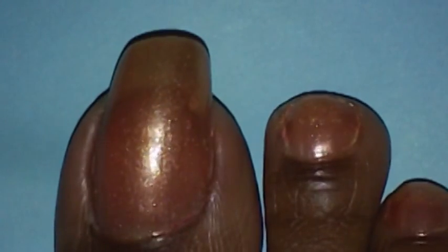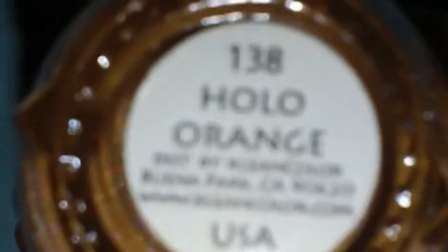The next color I'm going to be using is by Clean Colors, number 138, Hollow Orange. That's what it looks like. The only thing I did with this is apply it on the tip of my toe.